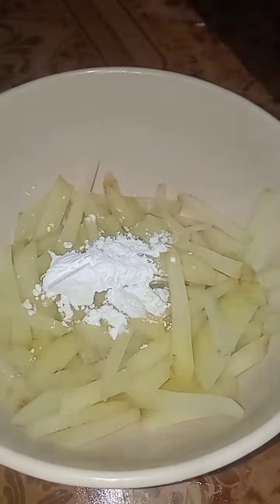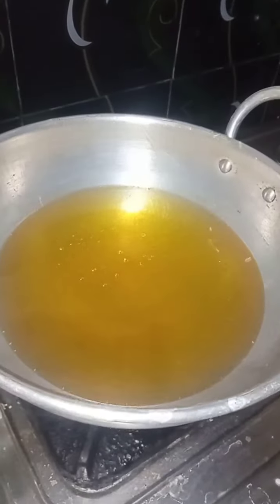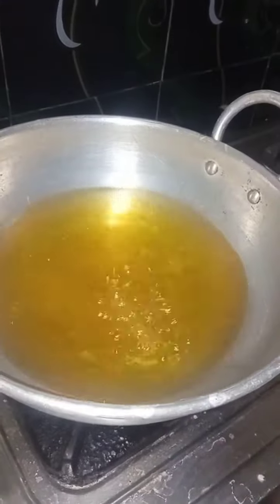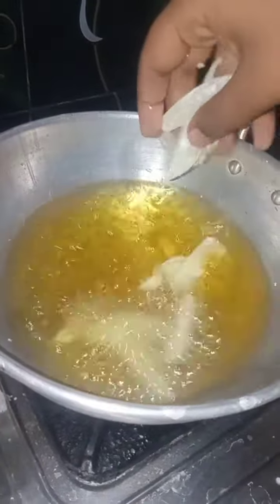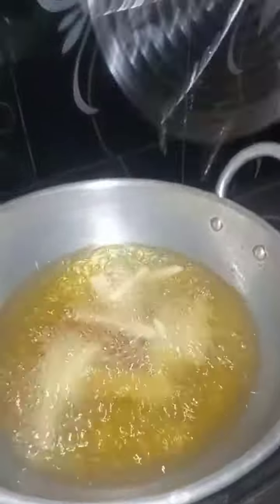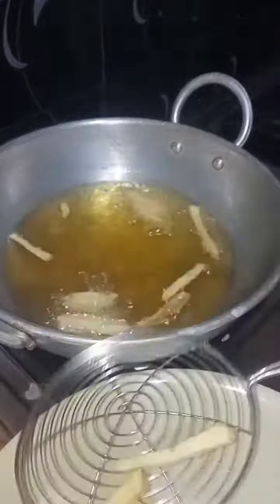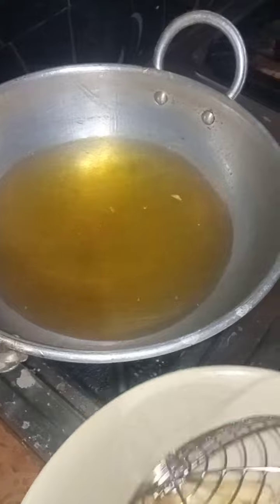We are going to cut the potatoes. We have two potatoes for this pot and put 3 spoons for the pot. Now we are going to cook french fries here. A french fry will come and add a little bit of french fries.